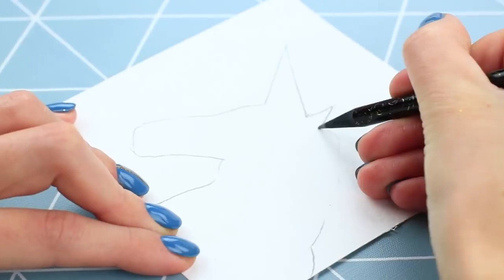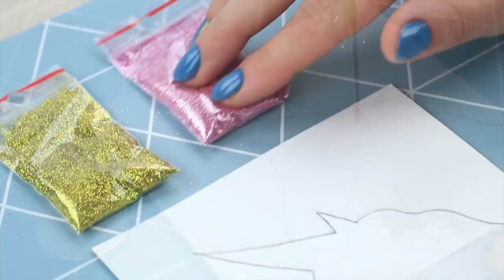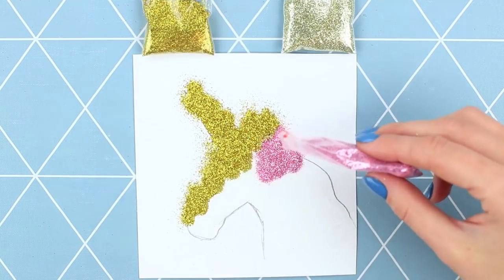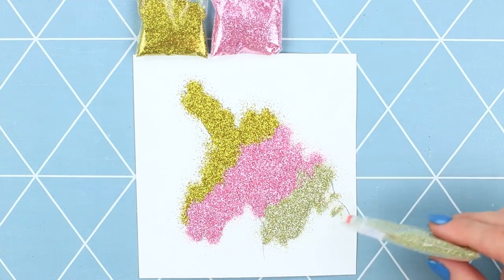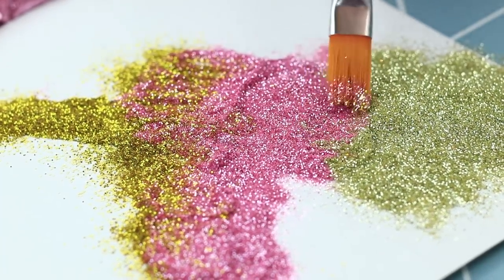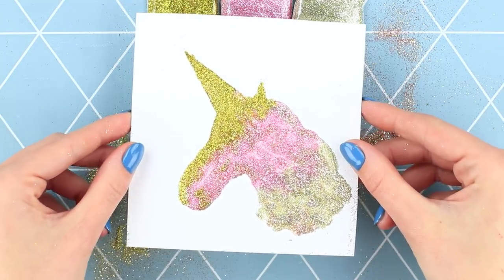Outline a unicorn on a piece of paper. Cover the image with white glue. Take glitters of different colors — start with the darkest shade, golden. Spread it over the image. Then add some pink glitter. Finish with the silver one. Mix the glitters and blend the borders using a brush. Shake off the excess. We've got a shining unicorn with an ombre effect.